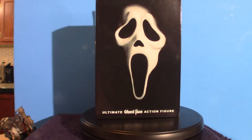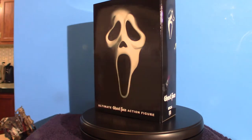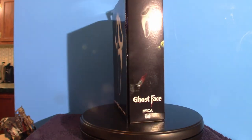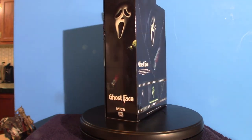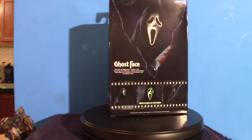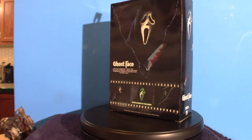I got it for $32 including tax, so it's not a bad price. If I would have ordered it online, because of the shipping and handling, it'd be close to $50. I ended up getting Valak from the Conjuring series and was forced to buy it online, which cost me $60. If you go to the store you don't have to deal with the shipping and handling — it's a lot cheaper.